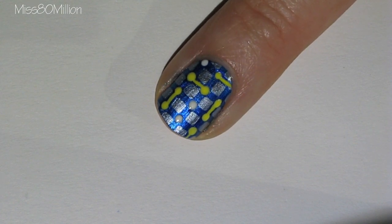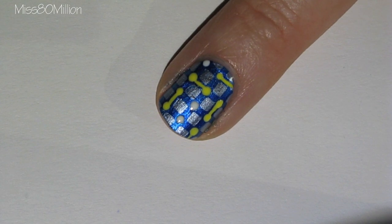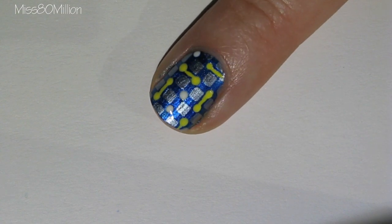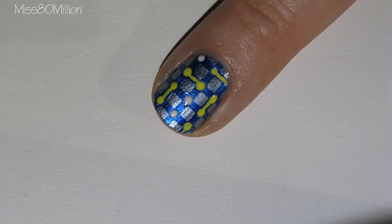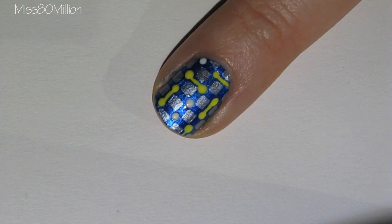Hey guys, how's it going? I have this really fun stamping tutorial for you today. It uses a Winstonia stamping plate and one special Conad polish, but you could probably just use a regular dark polish as well. It's pretty fun — it's kind of geeky, it kind of reminds me either of Pac-Man or of R2D2. So if you want to know how to do this design, just keep watching.